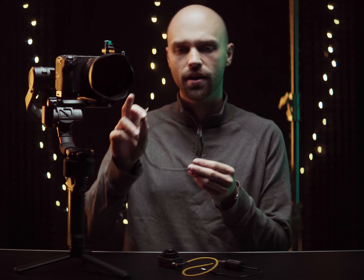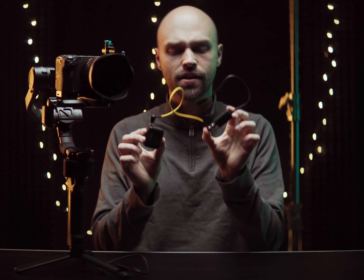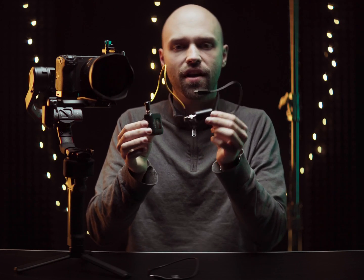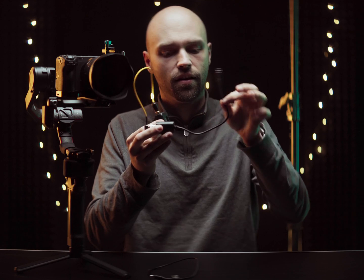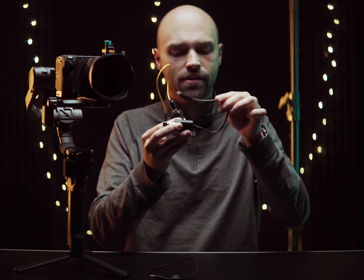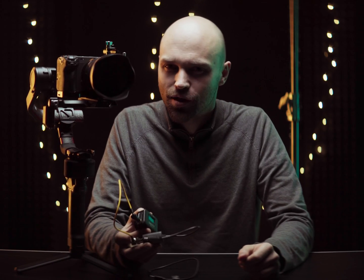I mainly use the FX3 for gimbal work, and in order to press start and stop on the gimbal itself you need to connect the gimbal and camera with a cable that connects to the multi-shoe of the camera — which is exactly the same port the timecode connects to. So the first decision you have to make is whether you want to press start and stop on the gimbal or have constantly connected timecode. And if you want timecode, you have to place this dongle somewhere without it breaking off or getting in the way, which is tricky since the cable is quite stiff and has a mind of its own.